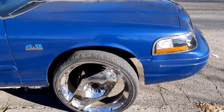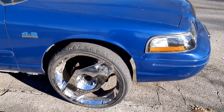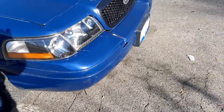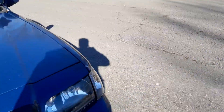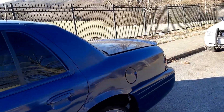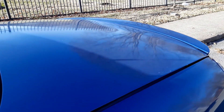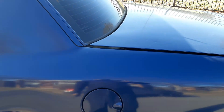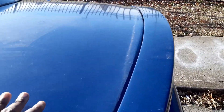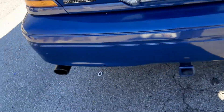Sway bar links, tie rod ends — I'm gonna have to get the whole front suspension redone. As you can see my hood is kind of jacked up here, and my trunk is kind of jacked up too — it doesn't even shut all the way like it's supposed to. Yeah, they ran me off the side of the road and that messed some stuff up.